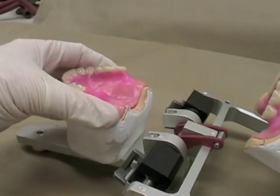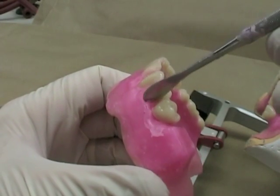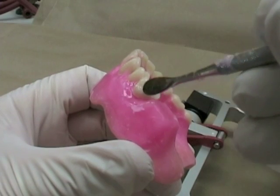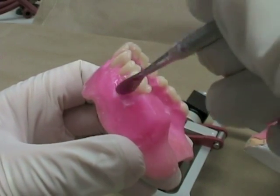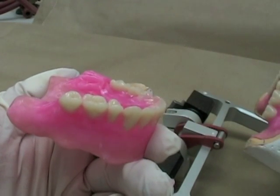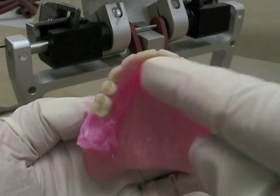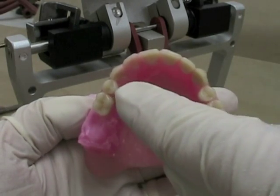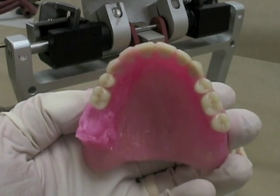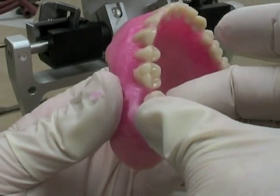So that molar looks good. I'll take that off, soften the wax around there, and then I have one more molar to set. Before I place my second molar, just taking a look from the occlusal aspect to make sure again I'm following around the arch. I don't see any of my posterior teeth either too far buccal or too far lingual/palatal in comparison to the rest of the teeth. So I'm going to go ahead now and place my second molar.